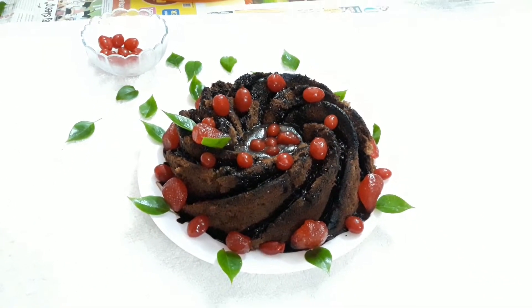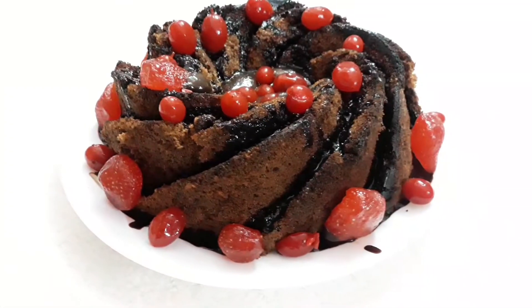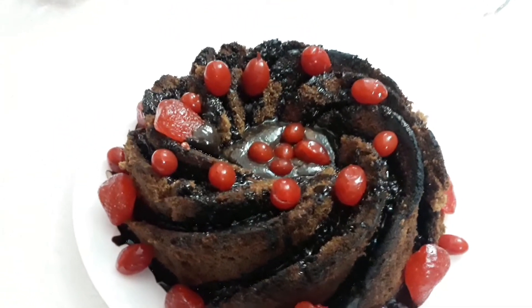Hi friends, I am going to make a recipe for a tonal cake. We are going to make a tonal cake.